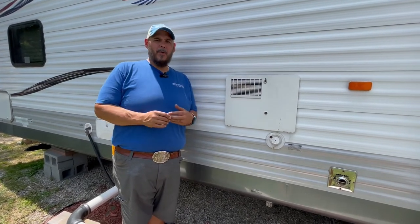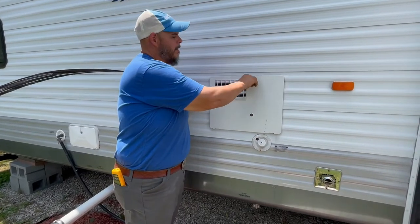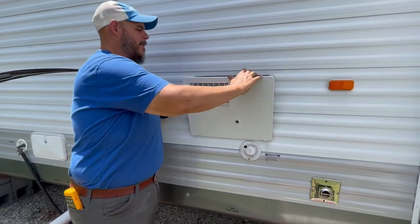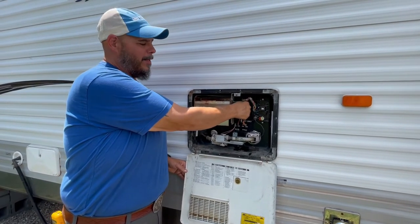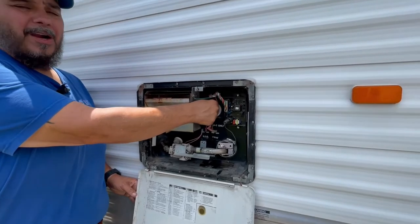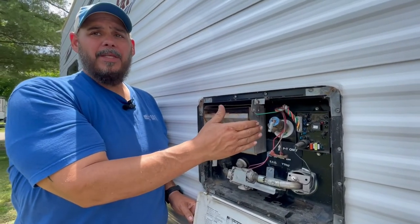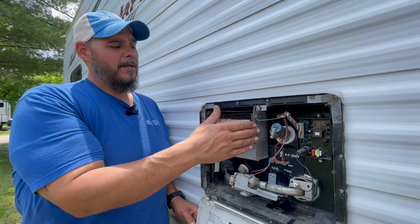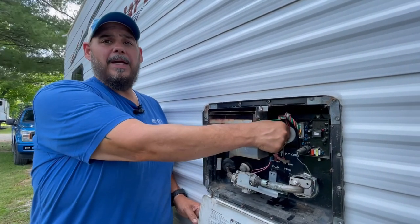Sometimes people just don't know what to look for. So the first thing we do when we get to a call is come out, open up the panel, and the first thing I want to check is the pop-off valve — is it hot? It's not so hot that you can't touch it, but it is very warm. If that's very warm, I know for sure this is putting out the proper electric or gas, it's calling for hot water and giving hot water.